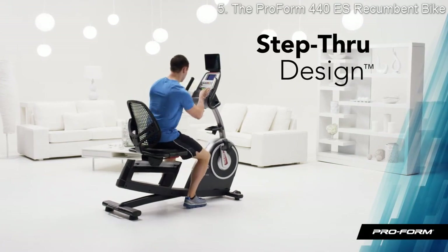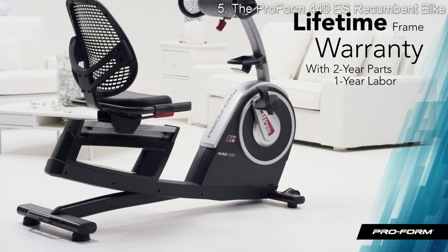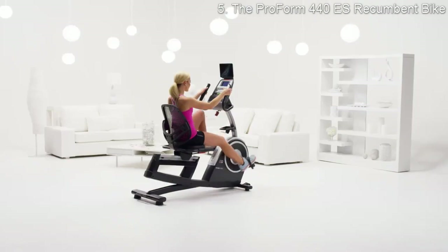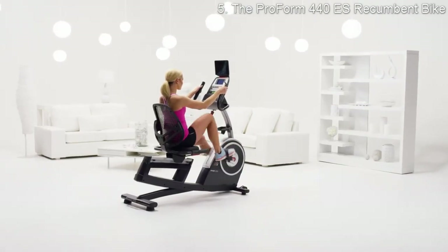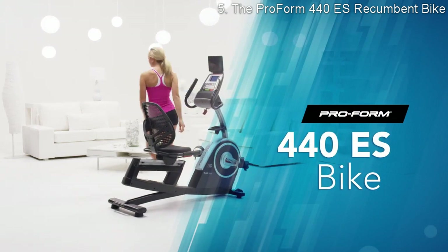Getting on and off the bike is easy with the step-through design. I'm confident with my purchase because it comes with a lifetime frame warranty. I would highly recommend the 440 ES to anyone who wants a realistic and immersive biking experience in the comfort of their own home.